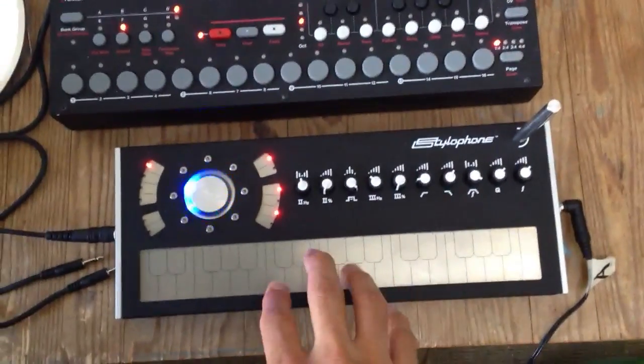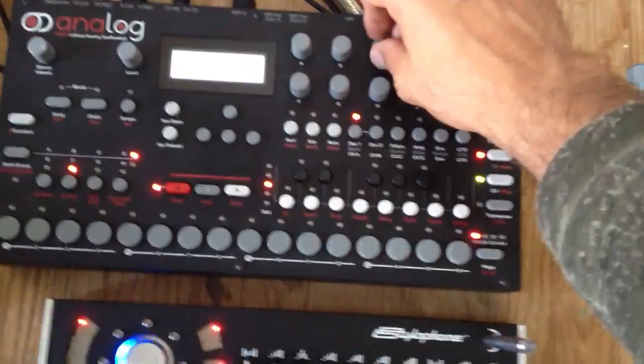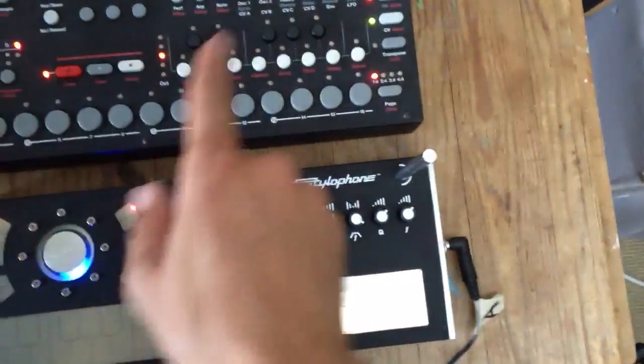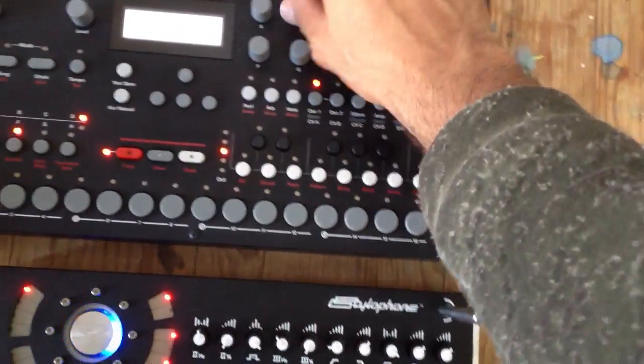Hello, Kuku here, just a quickie. There we go — it's going through the Stylophone, it goes through the Analog 4. Put some atmospheric touch to it, maybe some delay.